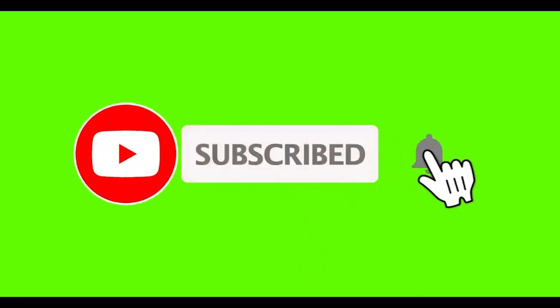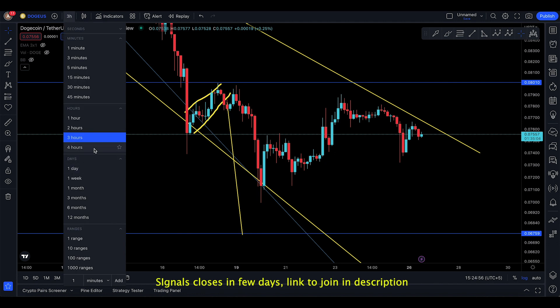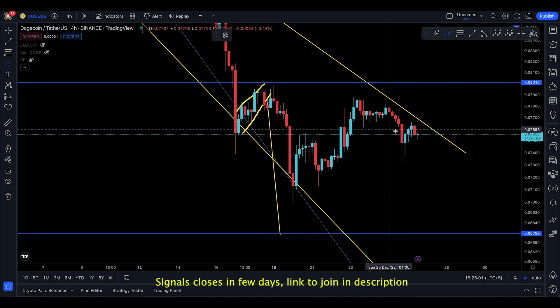If you're new, press the bell icon to get the latest notifications. Assalamualaikum everyone, welcome back to this Dogecoin video update. There's been a little bit of a pump into Dogecoin seen here.